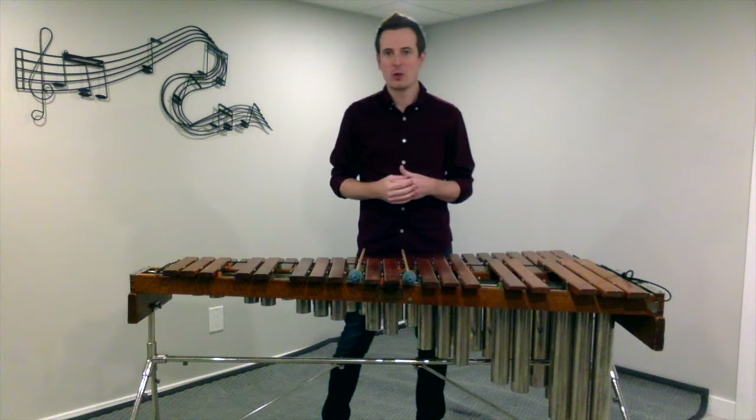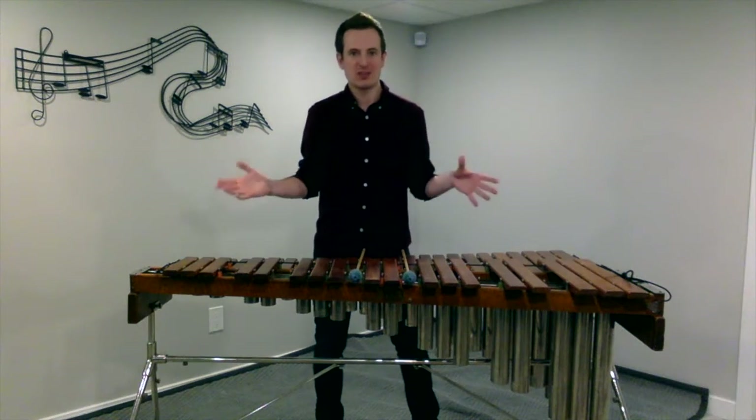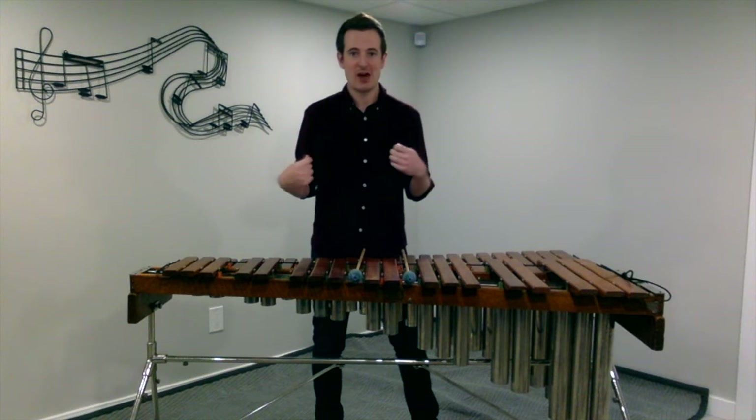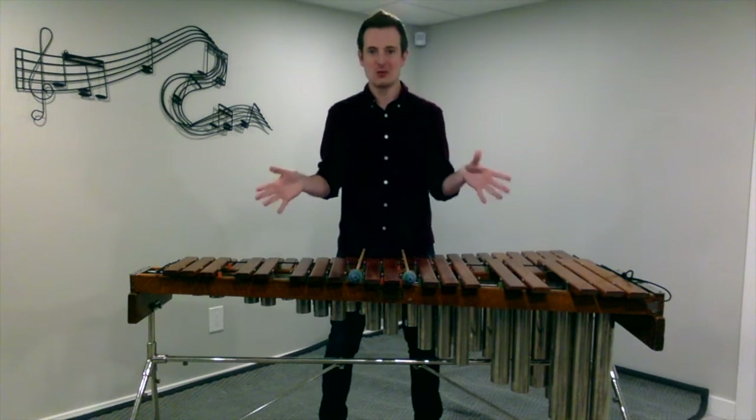Otherwise, when we're in the band room, our mallet instruments are usually set up for us. There might be a cover that we have to take off, but otherwise they're usually already set up.